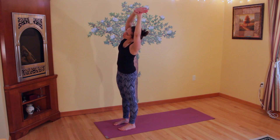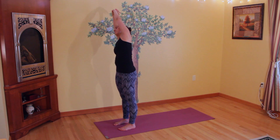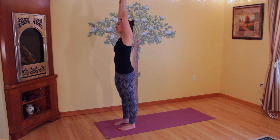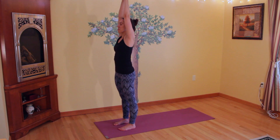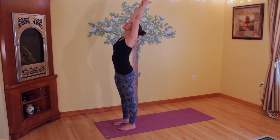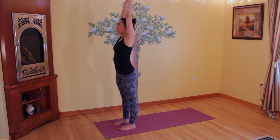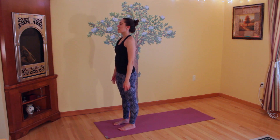Come back up to center, switching sides — grab your left wrist and tilt over to the right, stretching the left side of your body, and then coming back to center. Clasp your hands together, leaving your index and your thumb out, looking up, arch your back, and then slowly coming back up to center, releasing the clasp and bringing your hands down by your sides. Take a deep inhale and exhale here in Dandasana.